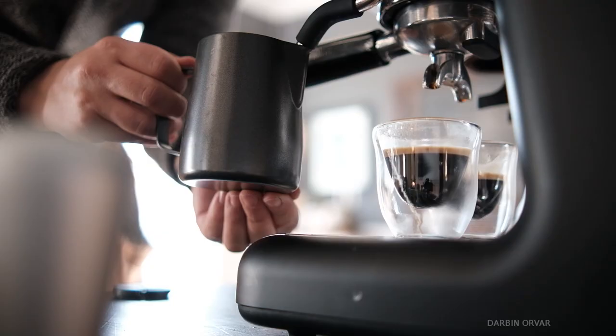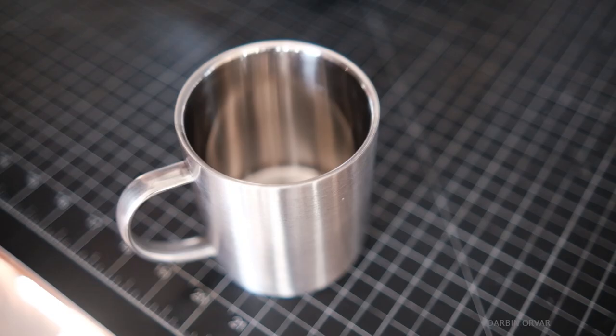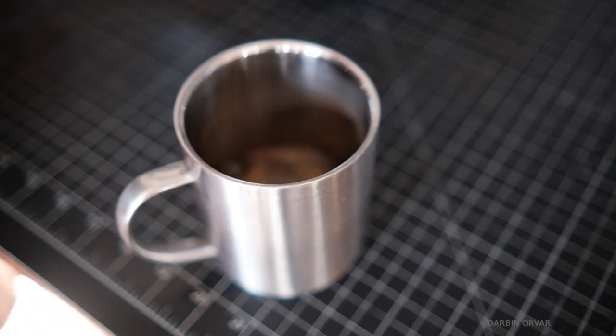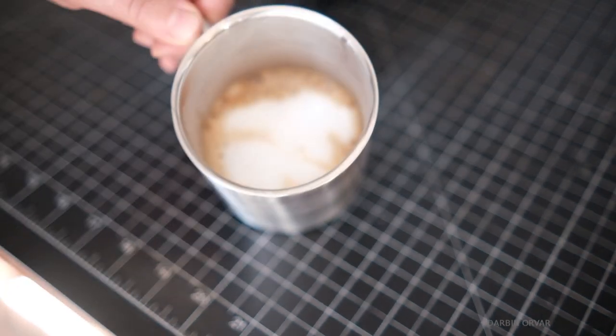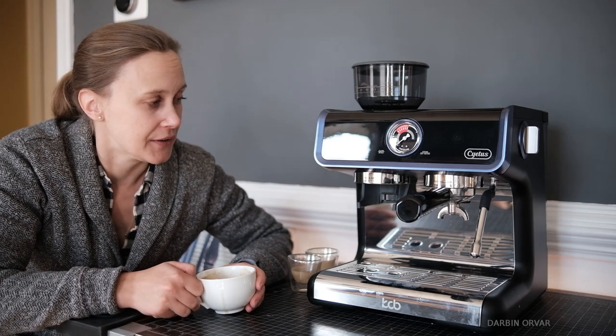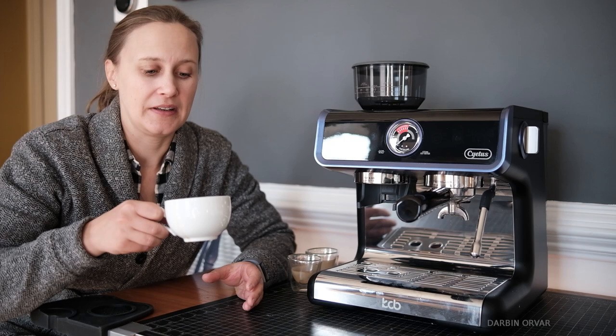In terms of the machine, everything's been working nicely. It looks nice and crisp, it's super easy to use, and I really like having the hopper on top with the grinder built into the system. If you're interested in getting one of these, you can buy it on Amazon — I'll put a link in the description below. I hope you've been doing well, had a good holiday and a good start to the new year. I'll see you guys soon. Bye!